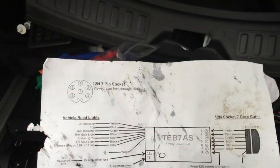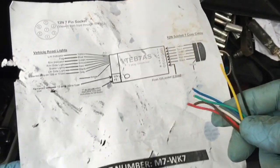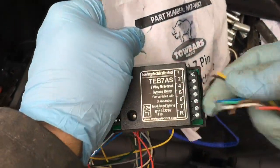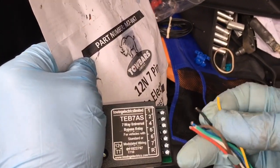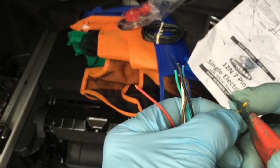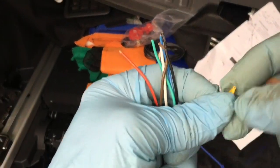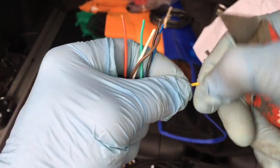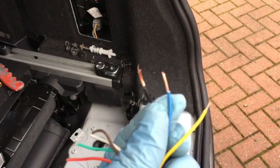Now fit the seven-way universal bypass relay. Follow the color code in the wiring instructions — yellow, blue, and so on. Wire up in that order into the output slots. Strip the wire ends using wire strippers or side cutters. If using a scalpel, rotate the wire and cut into the insulation while rotating, then bend it over both ways, break off the plastic, and give the end a twist.